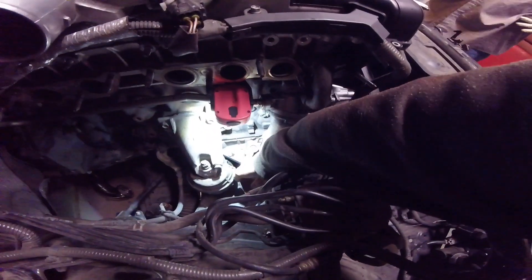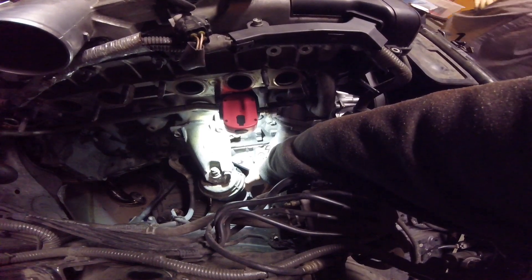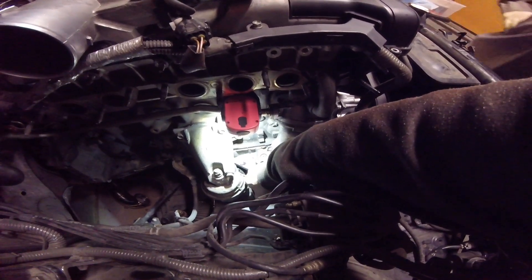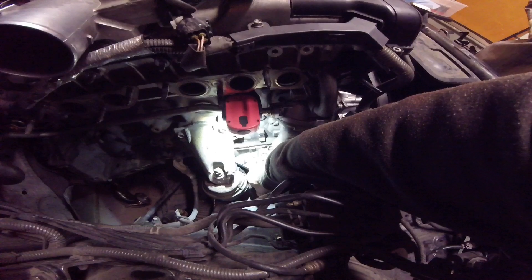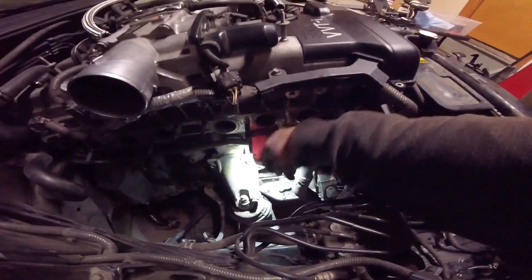Alright guys, so we are starting to drill and tap the oil return down here. You can see we drilled a hole through it just initially. We're going to expand that hole and then eventually expand it to about a half inch size, and then we are going to drill and tap it. I'll try to get some footage of that.